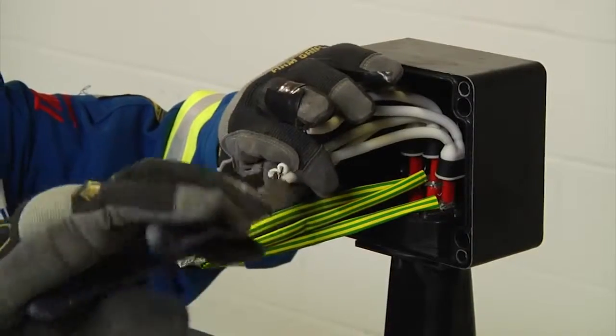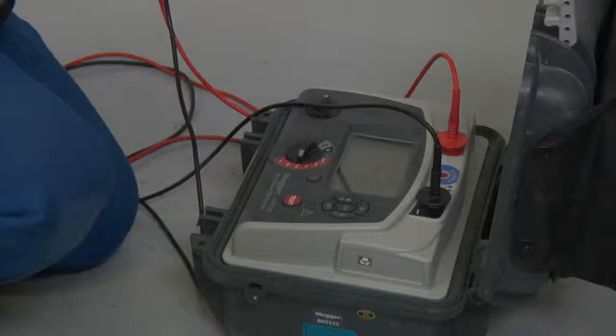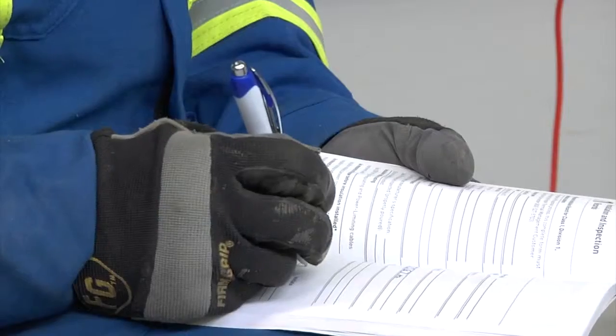Join the bus wires according to your instruction manual, and conduct an insulation resistance test to ensure the cables were not damaged during the installation. Record the results.